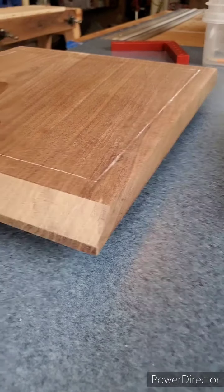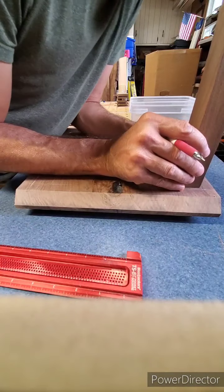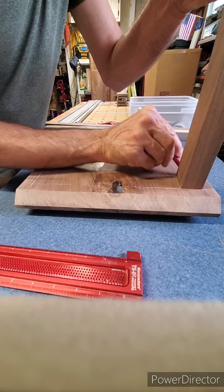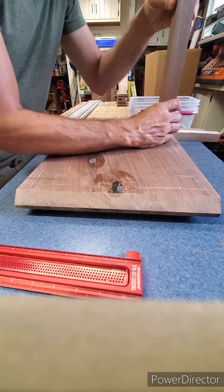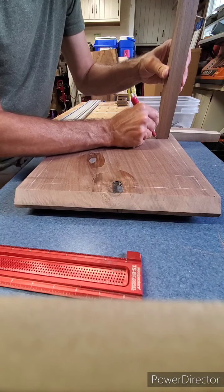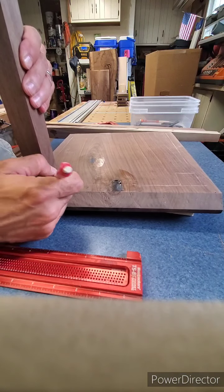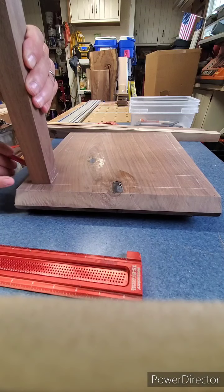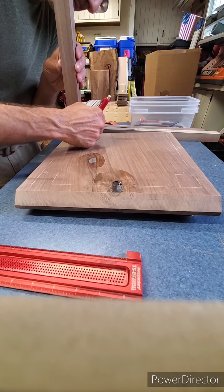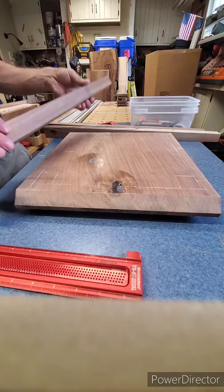Now I'll start the leg layout. I'm going to hold my table legs in the corners of the table where they're going to go and mark them. I need these marks so that I can figure out the length of my aprons, because I'm going to have to cut tenons on the aprons — the aprons are going to have to be about three-eighths longer on each side to cut the tenon out. This will give me the positions and then I can mark my aprons accordingly.